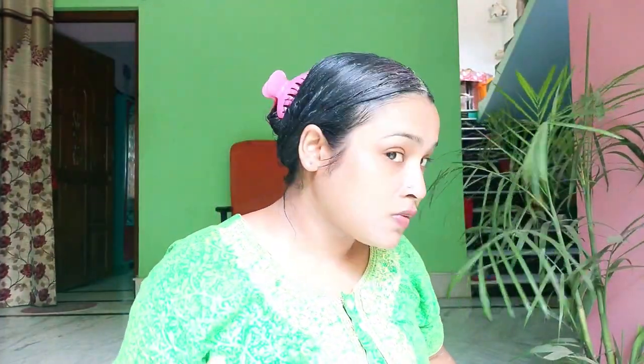Apply the mask all over the hair and then twist your hair up and wrap it. The reason for wrapping it is that the mask will not dry out and it will also not drip. Because if the mask is too wet, it can drip onto your clothes.